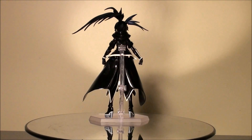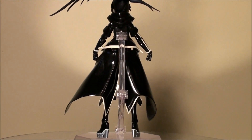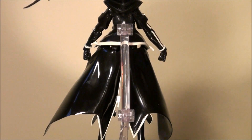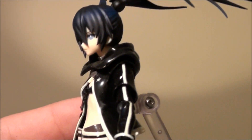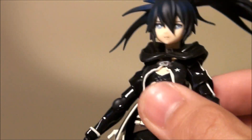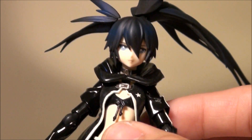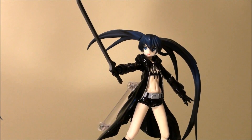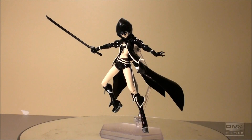She features a much stronger black and white color contrast, using white as the trim around her clothing pieces and so forth, and I think it creates a good contrast for this Batman-like character.